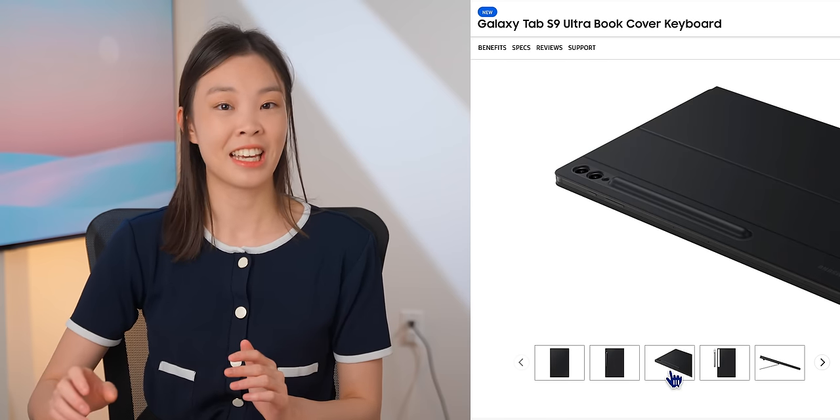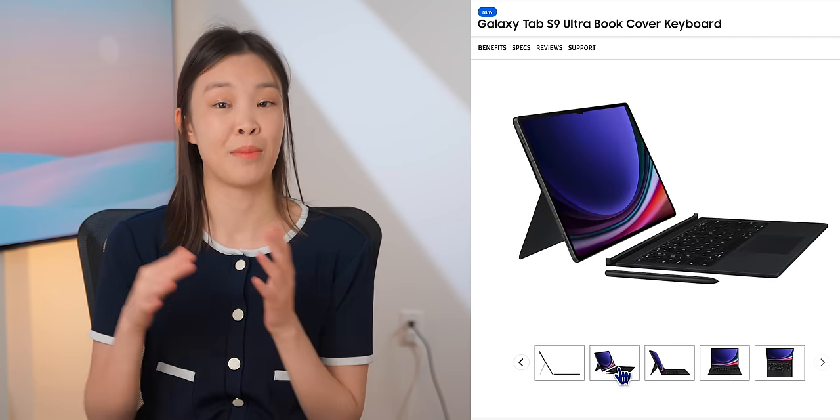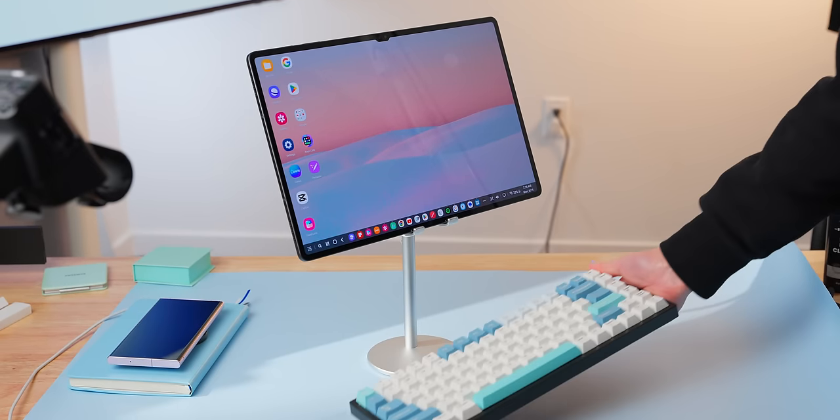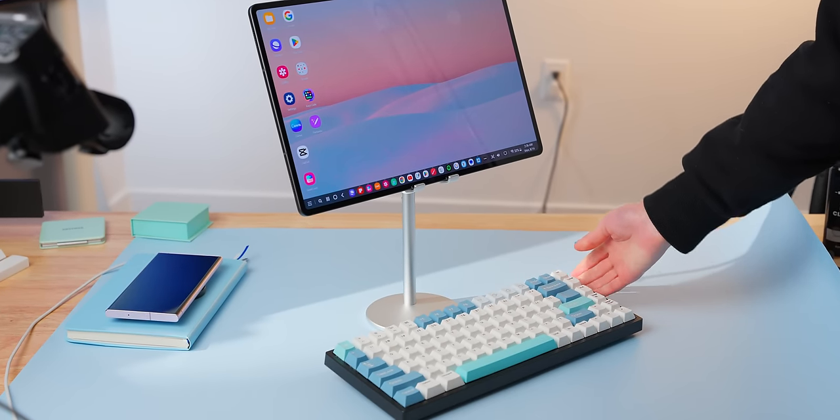There's also a magic case that kind of turns the Tab into a laptop — it has a kickstand and a keyboard and trackpad that magnetically attaches. It's pretty similar to the iPad's Magic Keyboard and they're the same price too. But just a normal case and a Bluetooth keyboard can probably give you mostly the same benefits.